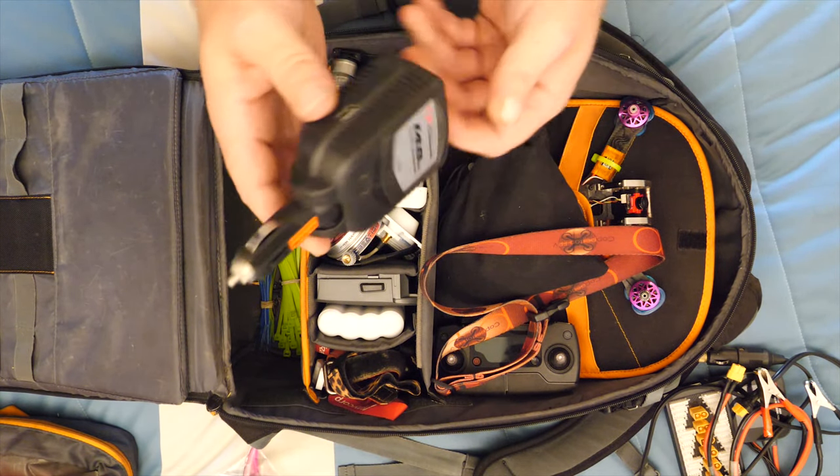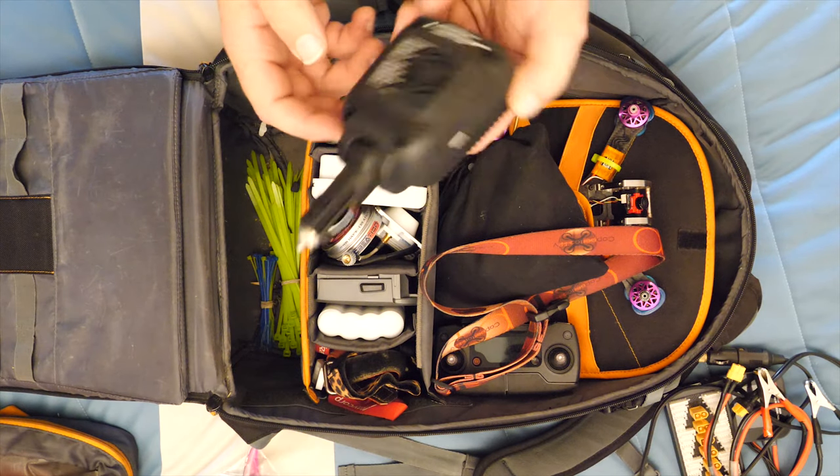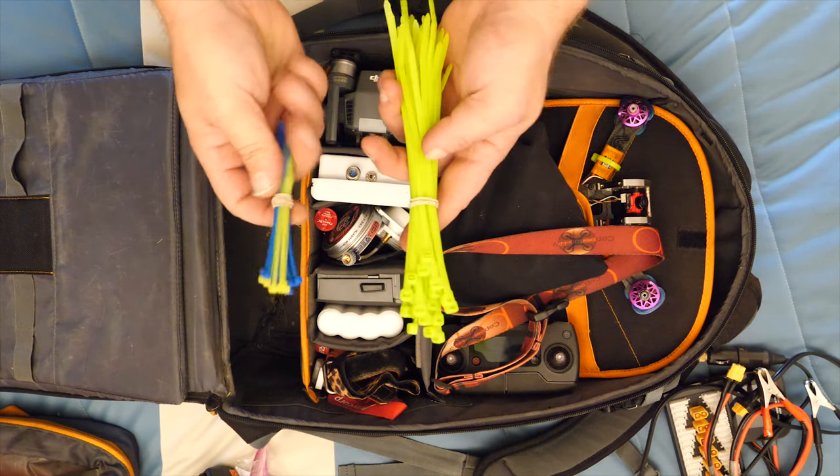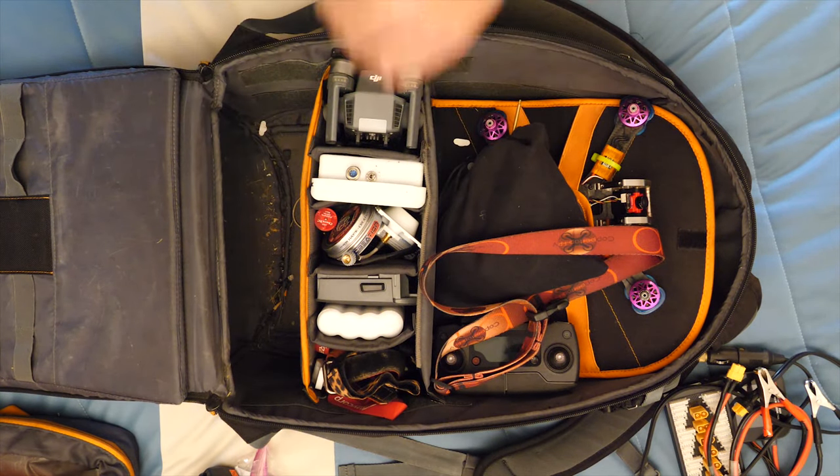The AC charger is usually for charging other things - really light but worth having. It's only one outlet and a USB plug, so I can charge two things at once.